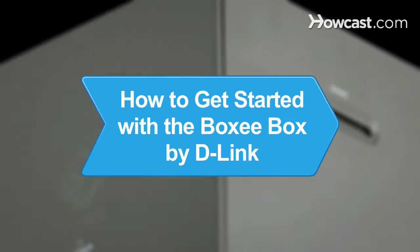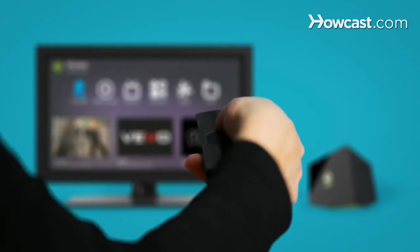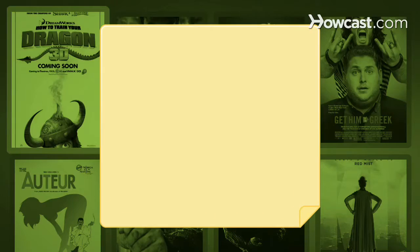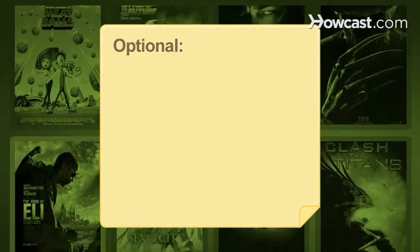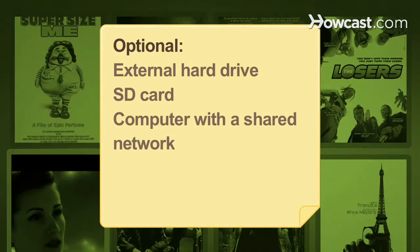How to Get Started with the Boxee Box by D-Link. You've just bought a Boxee Box by D-Link and are about to enjoy TV in a whole new way. Here's a short video to help you get started. You will need the Boxee Box, remote control, internet access, external hard drive, SD card, and a computer with a shared network.